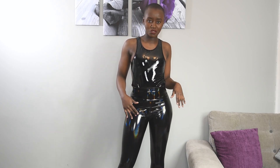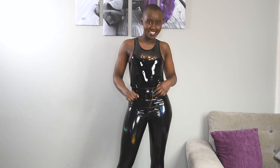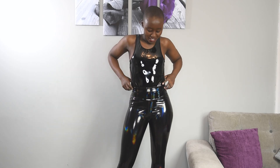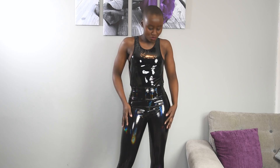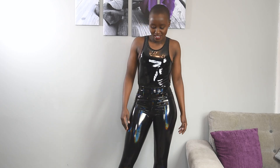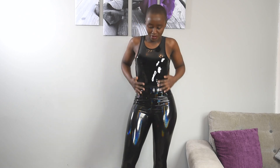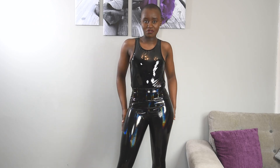This outfit is perfect for a photoshoot if you like things very shiny. You can also get this pair of leggings on AliExpress. They are actually one of my favorite outfits because I've done a lot of photo shoots in them.